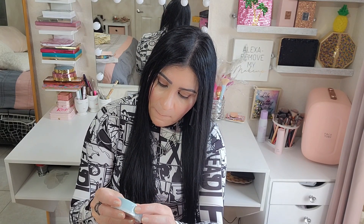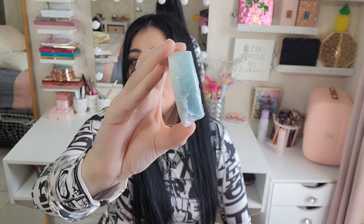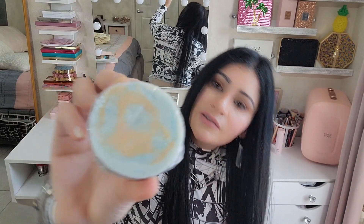This is a goat's milk soap called 'Seize the Day.' It smells so good! Look how pretty — I love the color. And look at the back, isn't the back pretty?